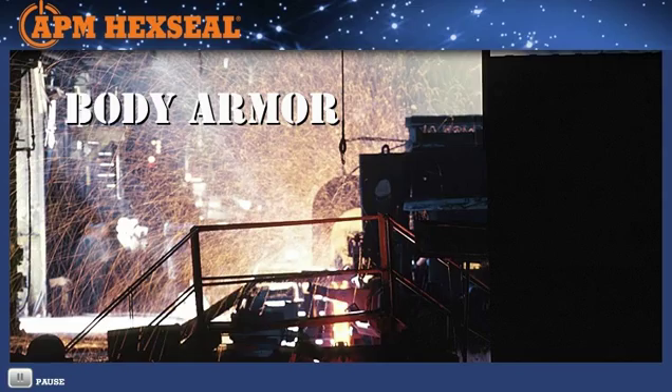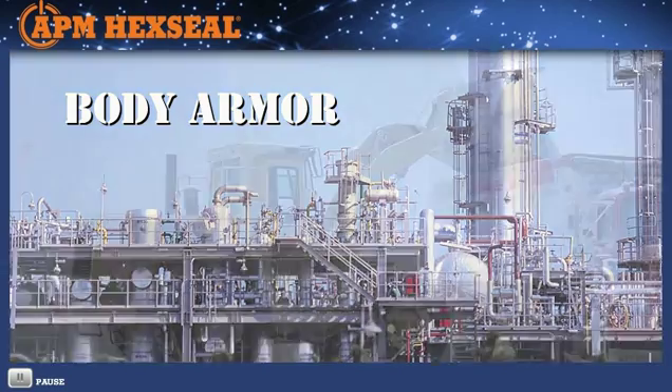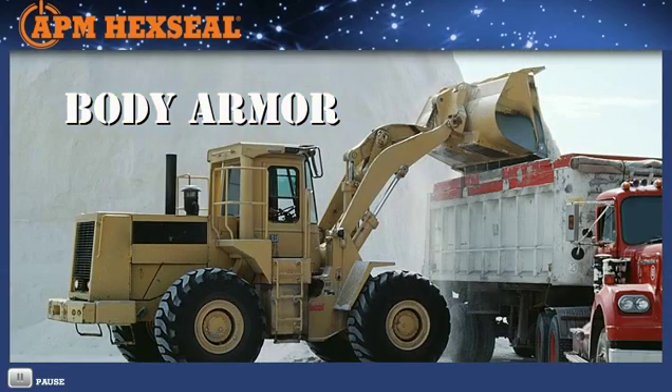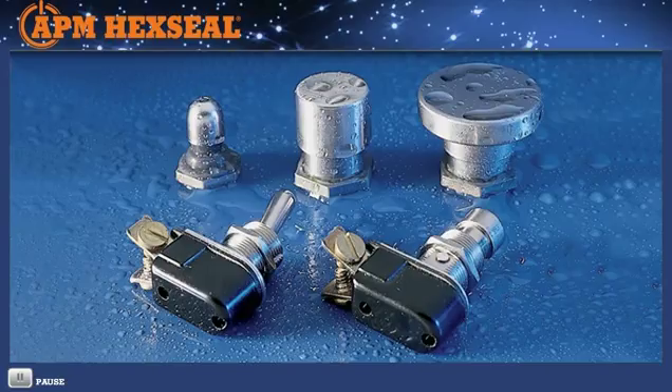We consider all our sealing boots body armor for switches, potentiometers, and circuit breakers, but there are some extreme industrial conditions found in steel mills, processing plants, mines, etc., that demand an extra layer of defensive armor. For those rough and tough environments, APM offers a class of stainless steel armored push button and toggle boots that can handle just about anything at temperatures up to 400 degrees Fahrenheit.